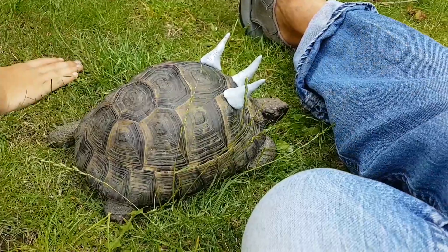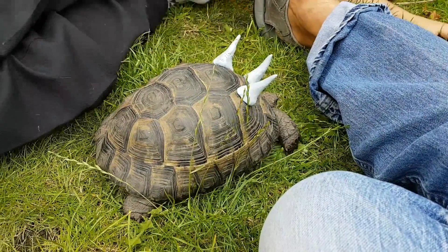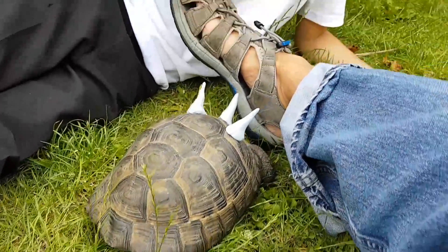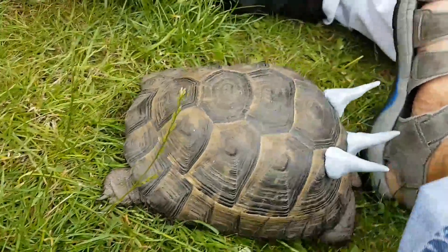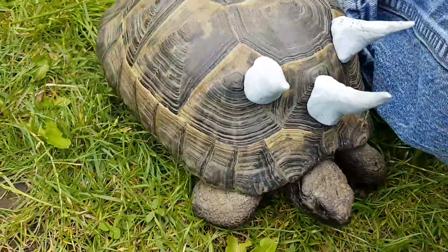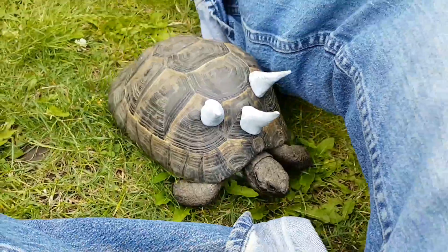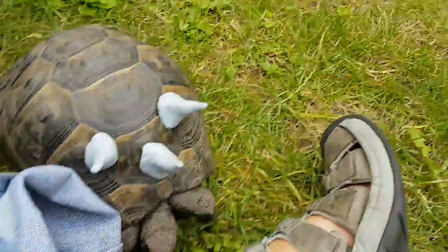Watch it as it severely headbutts with power. Watch it headbutting — its force is extremely powerful when it tucks its head in before it headbutts. It's smart; as you can see, it's even heading underneath that leg, which is quick.